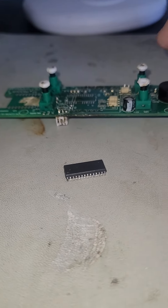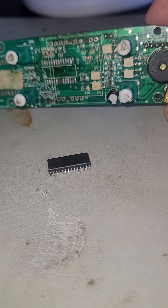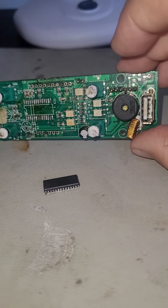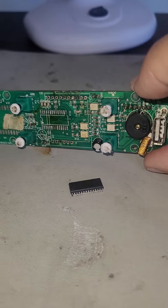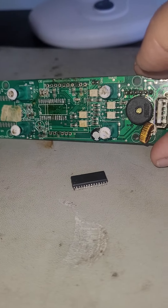I do not have the program to upload to a new chip, and I don't have a programmer. So therefore this board is unrepairable for me. The program that's probably loaded onto the chip is probably a trade secret of whoever made the board for Brass Monkey. There is no way to source that code.